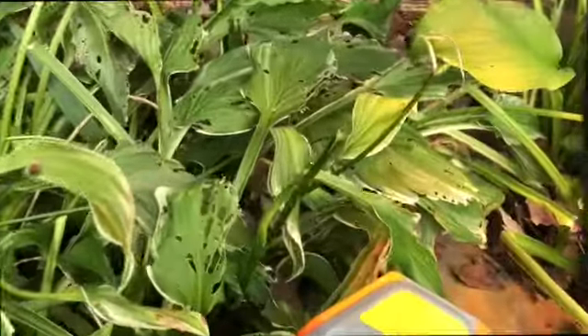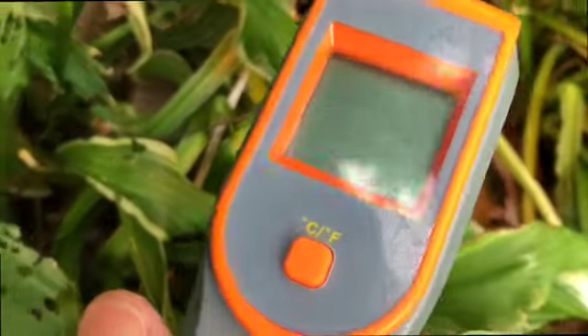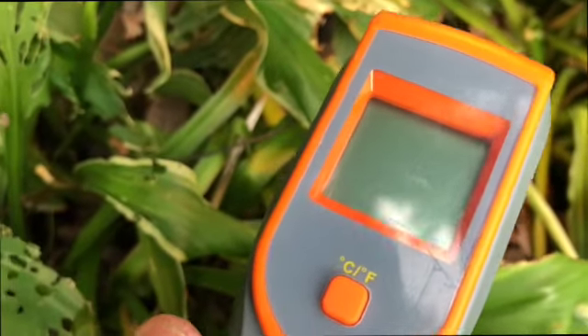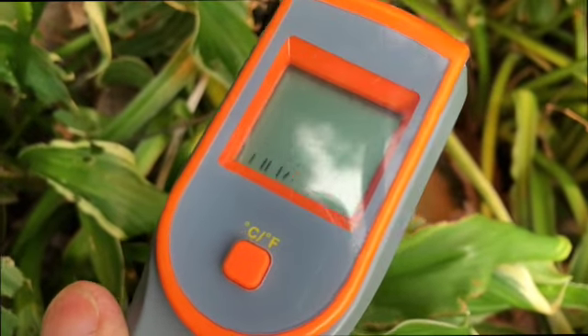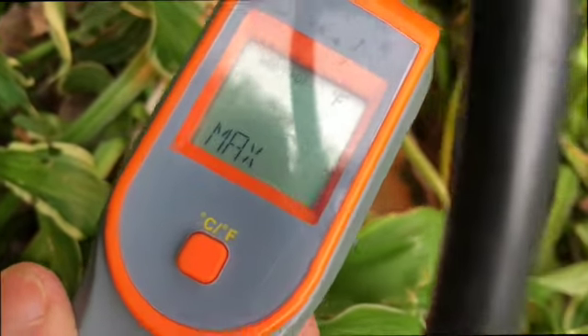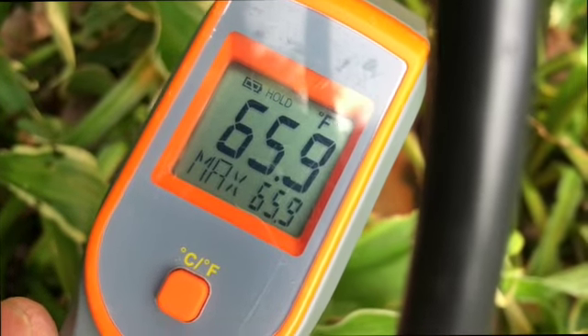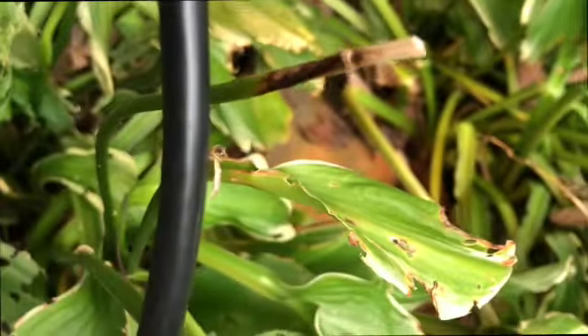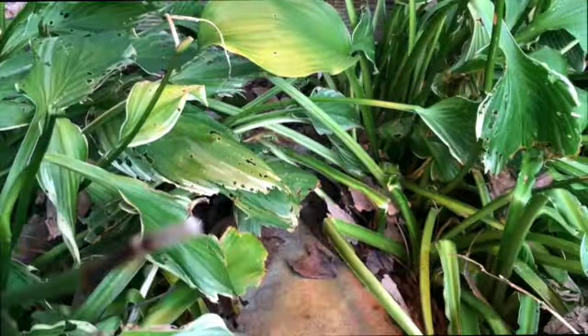I haven't measured it — it's a couple feet from the flat rock. I have this temp gun, and I'm going to check it from time to time today because I don't want it to get too warm — say 85, it can go up to 90, and it'll still feel just warm to the touch. It's only 65.9, so it's not doing anything at this point because it's up too far. I'm going to have to move it down a little bit closer.